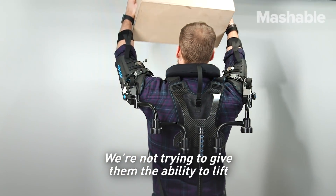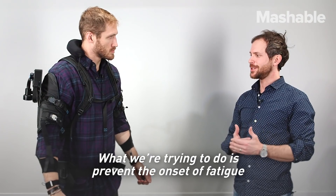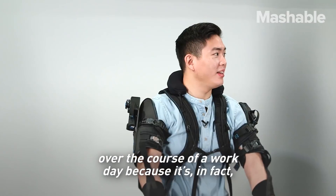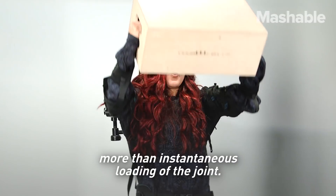We're not trying to give them the ability to lift heavier parts or work longer than they typically would. What we're trying to do is prevent the onset of fatigue over the course of a work day. Because it's in fact that fatigue which we've found precipitates the injury more than instantaneous loading of the joint.